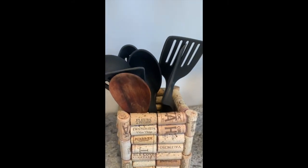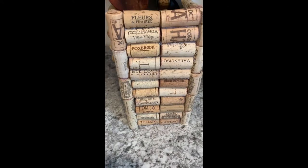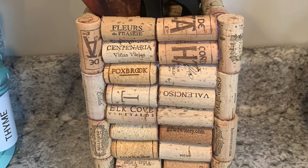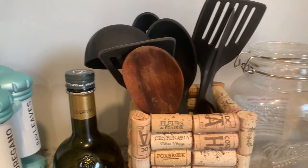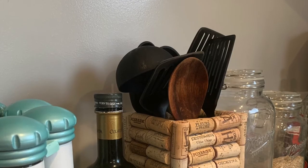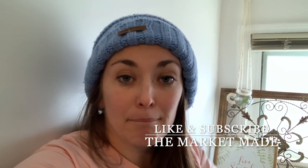For now I will be using it as a spatula holder. Guys, I have so many more ideas to do with corks and I have some extra, so I'm very excited to do that. Make sure to subscribe to the MarketMade channel and click on the notification button to stay up to date on my content. I hope you liked this video — if you did, give it a thumbs up. That'd be very nice of you. Have a great day, have a Merry Christmas, and bye!